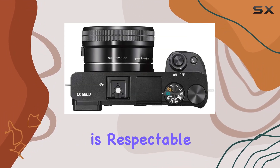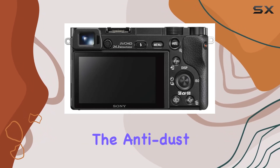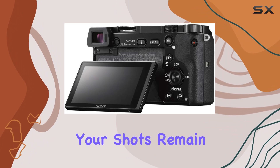Battery life is respectable, with up to 360 shots per charge. The anti-dust system adds a layer of protection to the optical filter, ensuring your shots remain pristine.